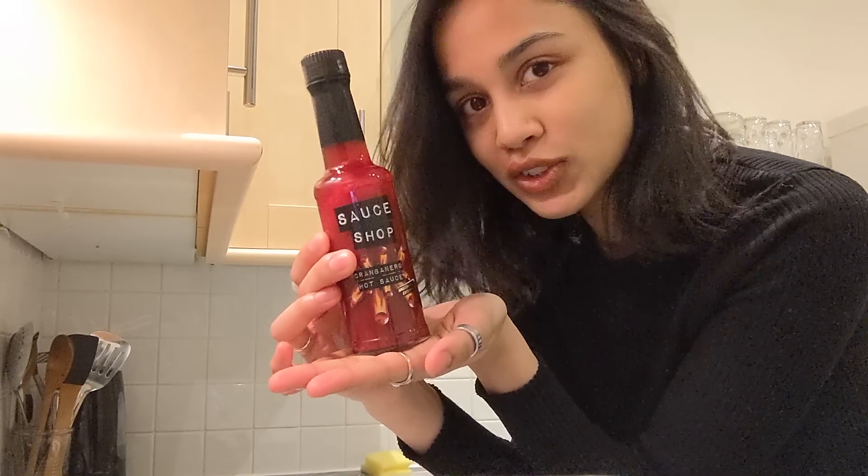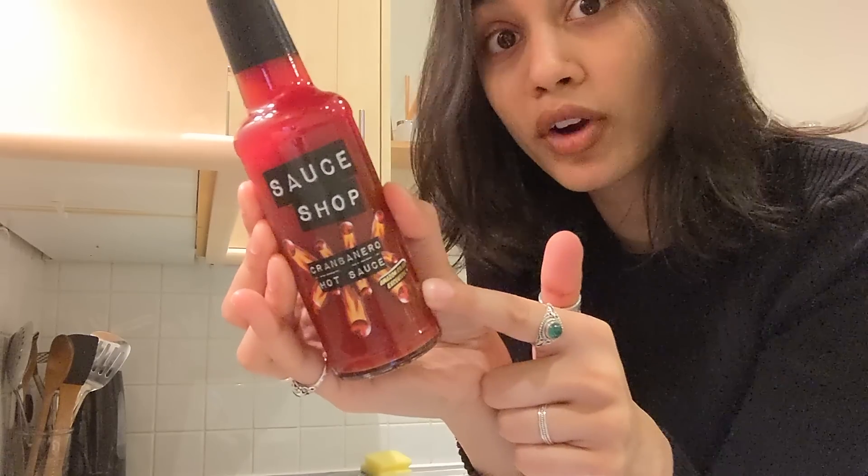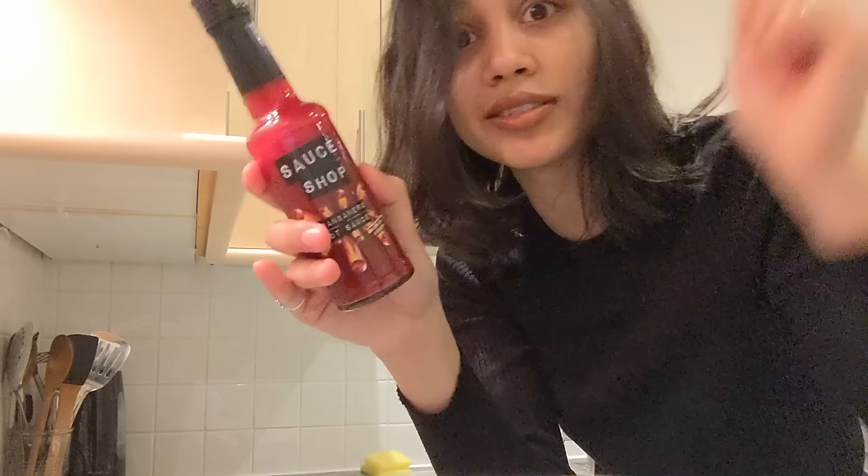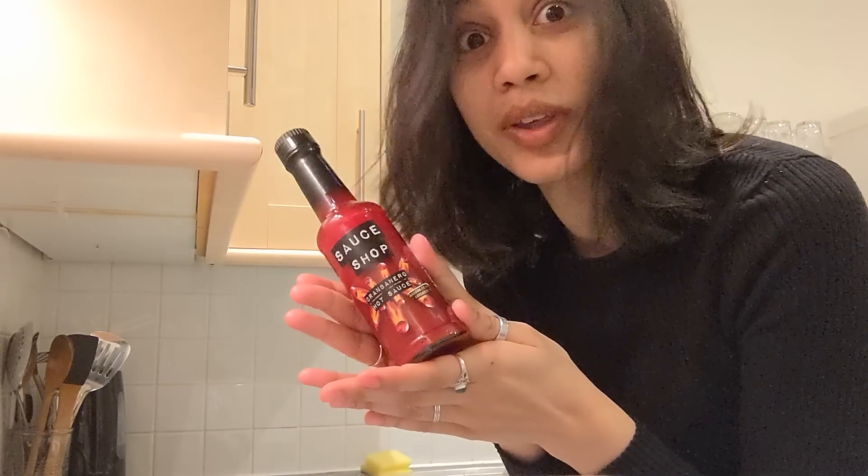Amazon.co.uk and the Sauce Shop have teamed up to create the Cran-banero hot sauce, which is cranberries and habanero — the perfect combination for a Christmas dinner. I'm very excited to try this out. This sounds really up my street. The Cran-banero hot sauce is limited edition and exclusively on amazon.co.uk through Prime Delivery. So definitely check it out — I'll leave a link in the description below.